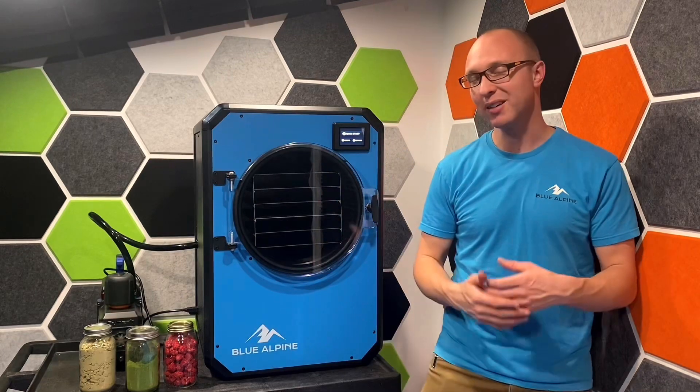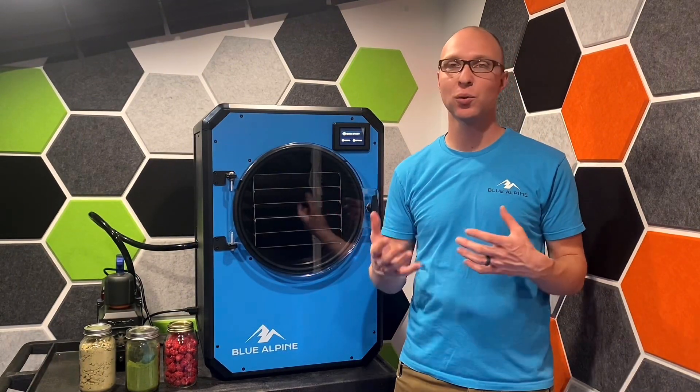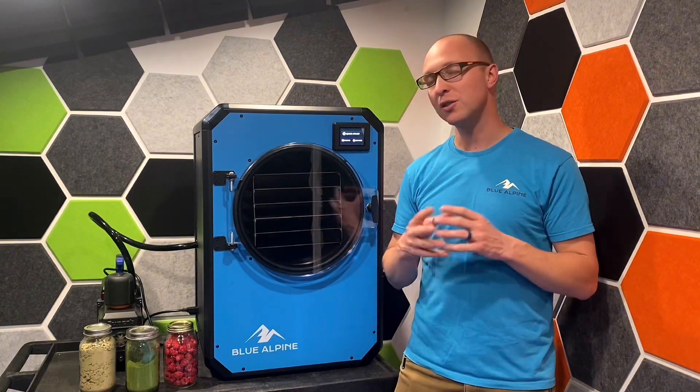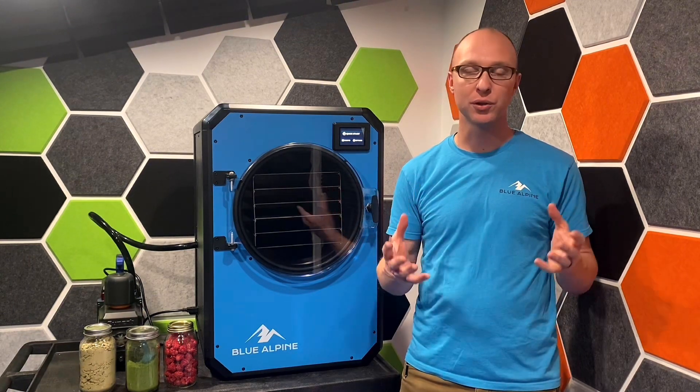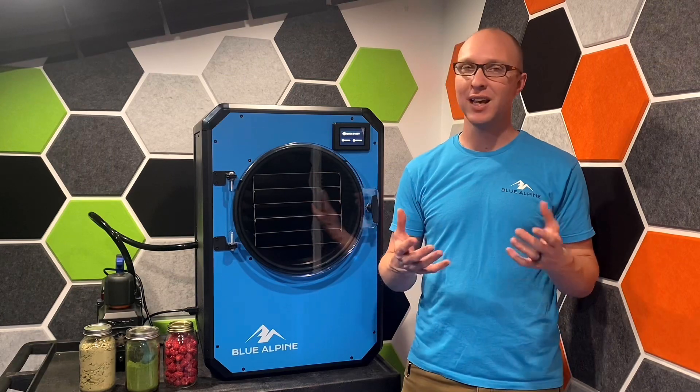Another thing you can do is meats. Meats will be shelf-stable for 15 to 20 years very easily, and with low fat content meats like chicken or ground beef, you could push that up to 30 years. Freeze drying helps preserve the nutrition of the food for about 30 years, which is something that canning, jerky, and other drying processes really just can't do.